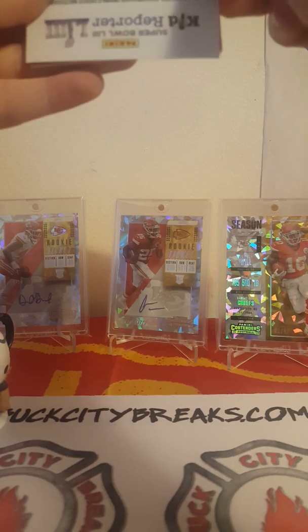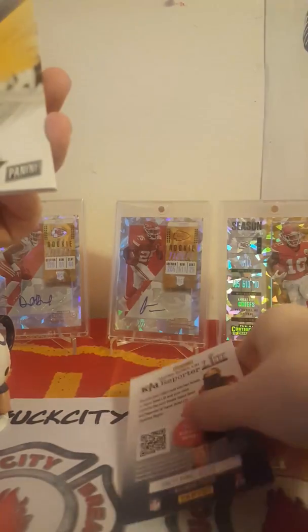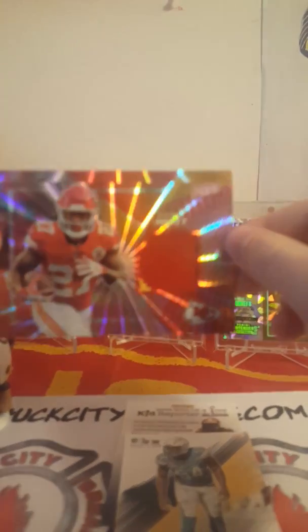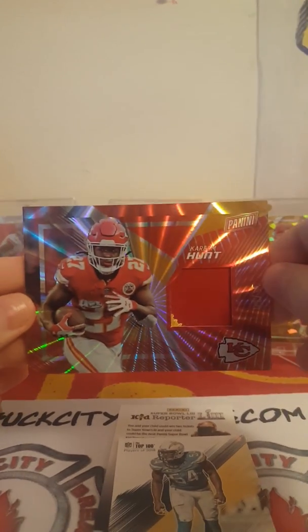That one looks a little thick. Oh, we got something — there is a thick card, guys! Elvin Ingram — Chiefs! Kareem Hunt! What does it say? It's a patch card — ooh, boom! Nice, two color there. That's nice. I know people have their things about him, but hopefully he can change his life around and better himself. It's numbered — we still got his cards, we still collect him. He's still gonna be one of the good backs in football. There you go bud — PC hit!